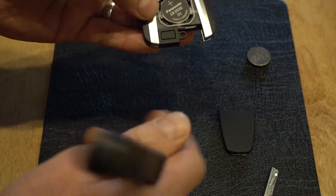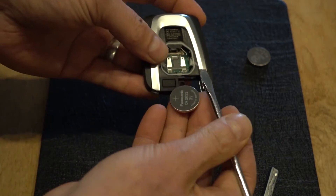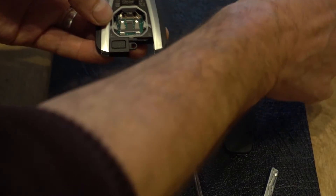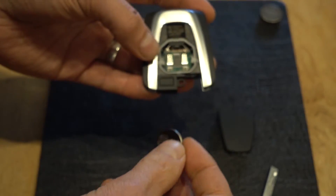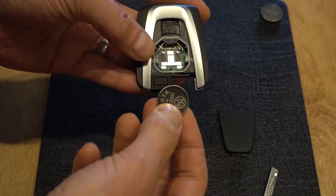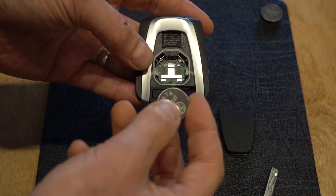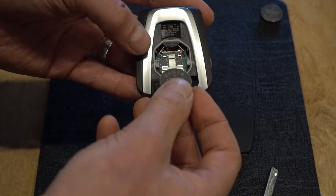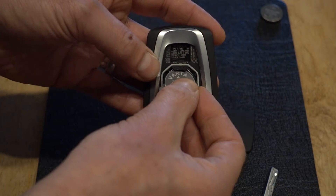There you go — you can see the battery. Take your screwdriver and give the battery a little tease out. It doesn't take much on an i3 key fob; it's quite springy. Once the battery's out, put the replacement in face up — positive side with the writing on is facing up towards you. Put the battery in there.